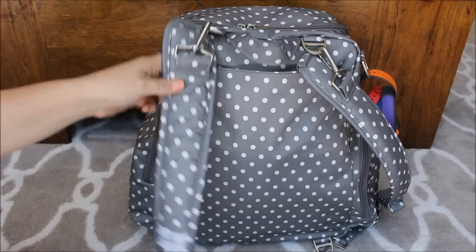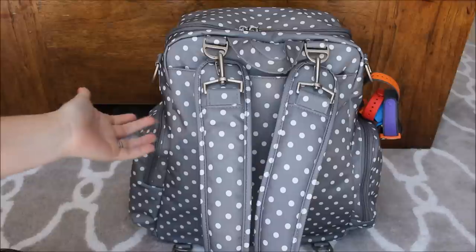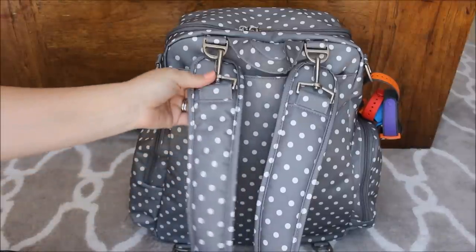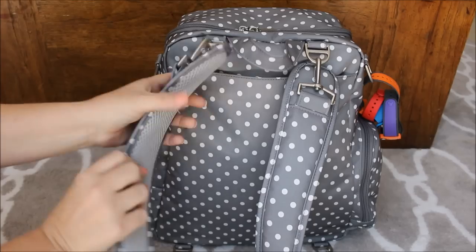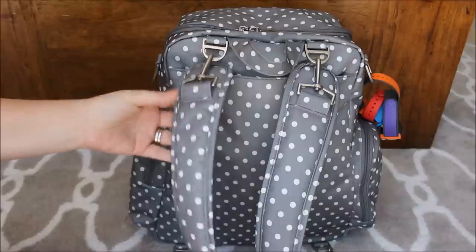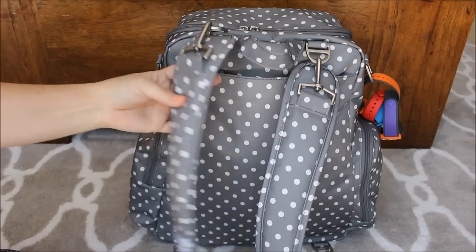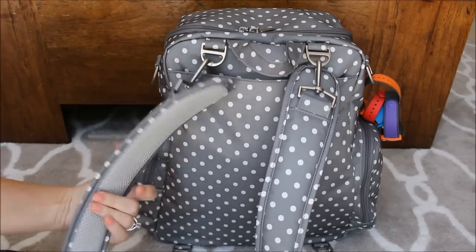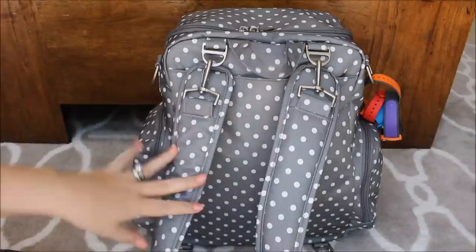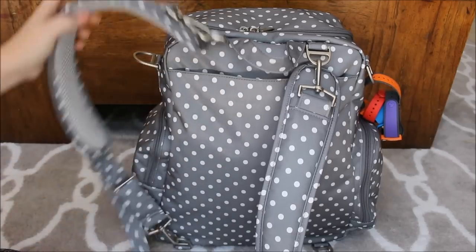On the back of the Be Nurtured, we have it set up for backpack style. The straps are so comfortable — they're really, really padded, almost more so than the BFF style Jujube, or at least they seem longer to me. They're on a swivel clip so they're not hard to put on and off and they don't get tangled. But if you don't want them, you can just attach the bag to your stroller or wear it crossbody or over your shoulder and detach the backpack strap. You also have an awesome grab handle here.